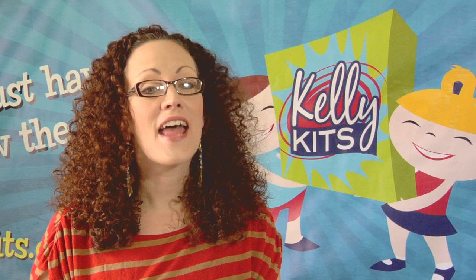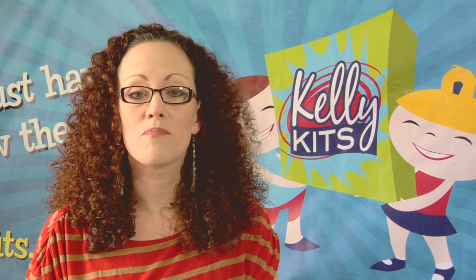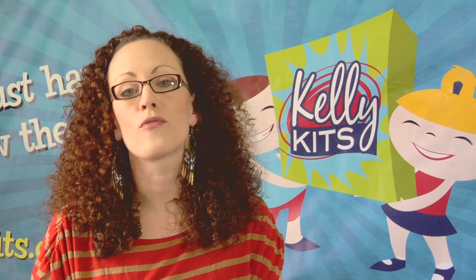Kelly Kits are now available in a monthly subscription. We have an art club and we will have monthly promotions, contests, and drawings. We still sell gift packs as well as birthday party kits. Please visit us at www.kellykits.com for more information.